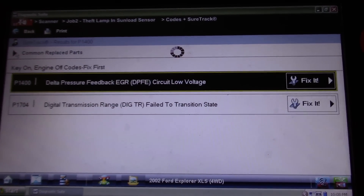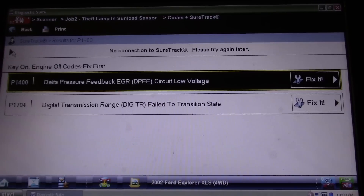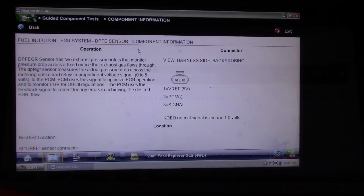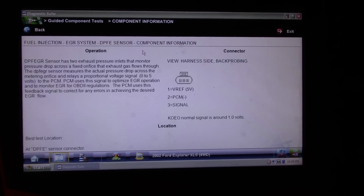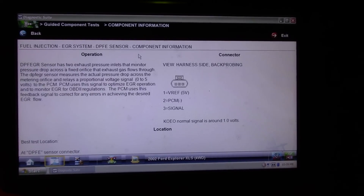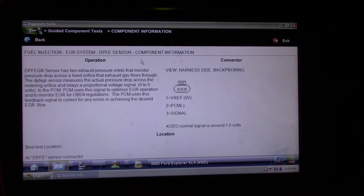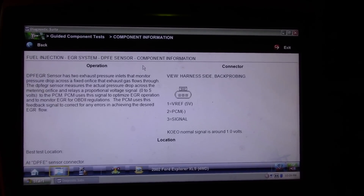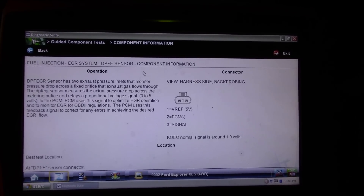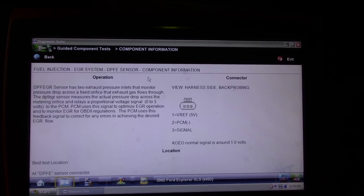What I want to focus on is this P1400 Delta Pressure Feedback EGR DPFE circuit low voltage. Under the guided component tests, the DPFE sensor has two exhaust pressure inlets that monitor pressure drop across a fixed orifice that exhaust gas flows through. The DPFE sensor measures the actual pressure drop across the metering orifice and relays a proportional voltage signal — zero to five volts — to the PCM.